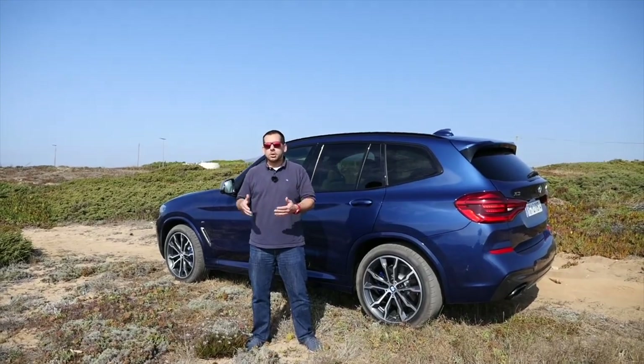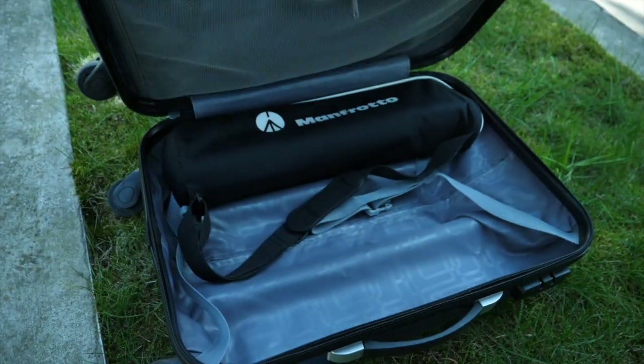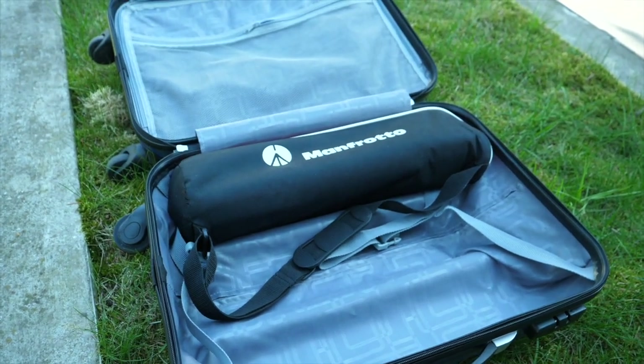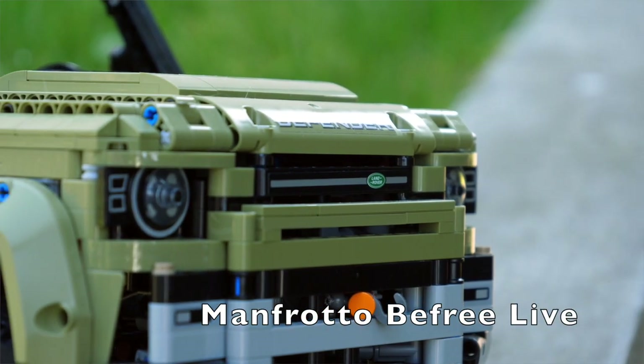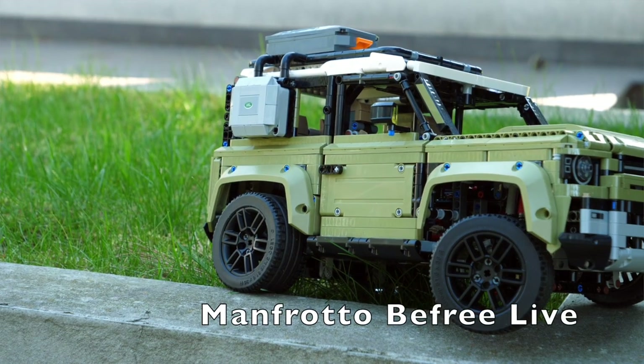Anyway, one of the legs just collapsed as if the clamp wasn't tightened at all and the camera hit the rocks. Later I checked all the legs and it turned out I could fold them without opening the clamps. After this I got rid of the Benro and switched to an even more compact but sturdier Manfrotto B3 Live. The Aero 2 fit in my suitcase diagonally but the B3 fits along one side. The only advantage the Aero 2 had was that you could detach two of the legs and use it as a monopod, but I never used it like that.